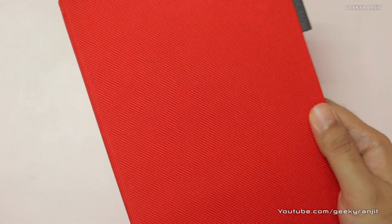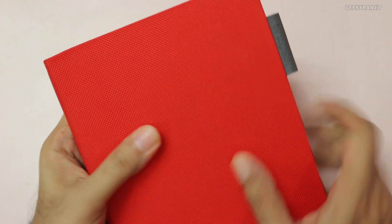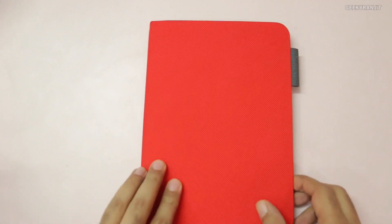As you can see, we have a texture here — let me zoom in and see if the camera can capture that texture. It gives a very good feel and it's bright red. We also have the opening for the camera. Now let me show you the cover.